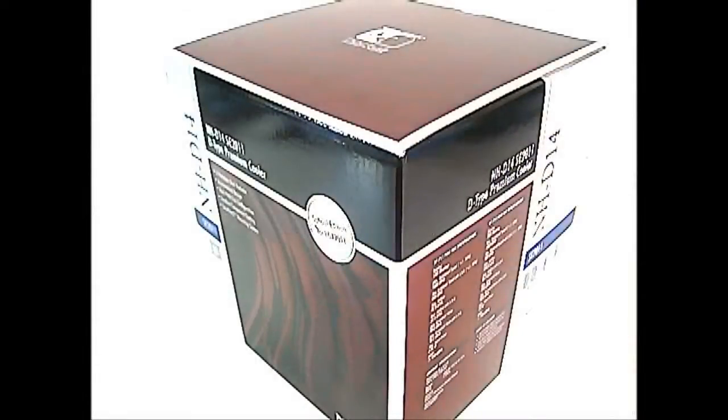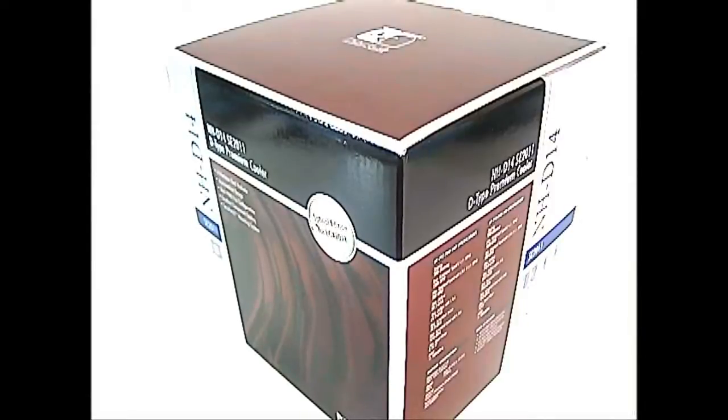Hello everyone, this is Ron from Hitech Legion and this is the Noctua NH-D14 SE 2011 D-Type Premium CPU Cooler.